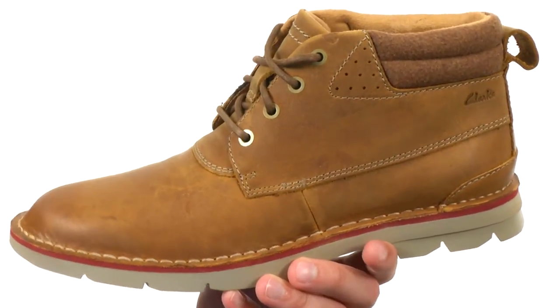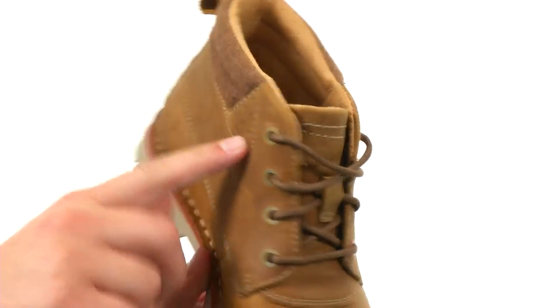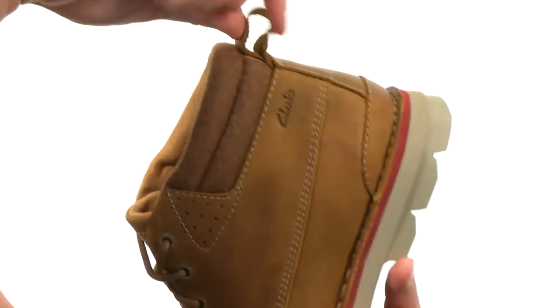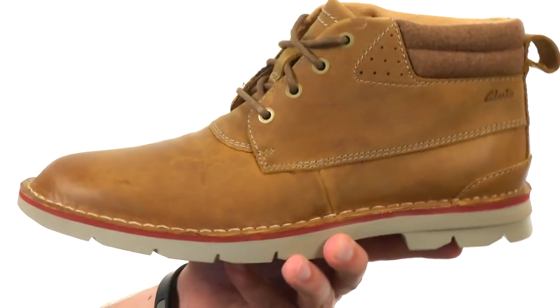These boots have a tumbled leather upper. You got that lace-up system here in the front with some perforations there around the sides to give you some added breathability. You got some nice padding here around the inside collar with a soft textile lining.